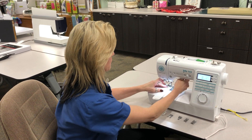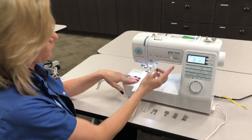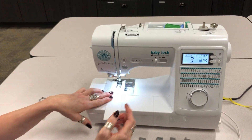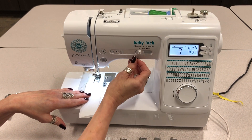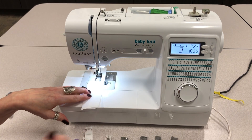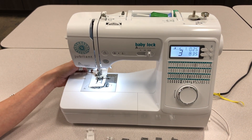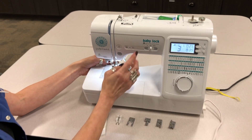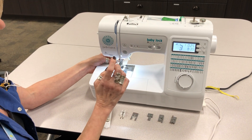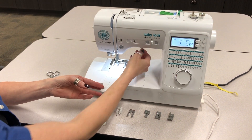I'm going to stitch just a little bit to show you the speed control on this machine. When it's all the way to the left, it's going to sew pretty slow. We're going to move it to the middle and it's going to go a little bit faster, and if you're like me, you're going to go full speed ahead. That's a really nice feature. It also has the needle down, so when you end, your needle is down and you can pivot your fabric with ease.